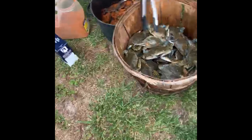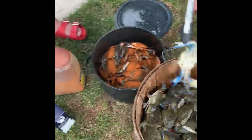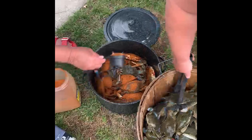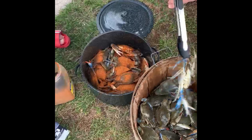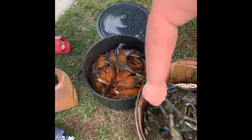One got away, and then after they get steamed, they turn from green to red, and we will show you how to pick a Maryland blue crab and get the crab meat.